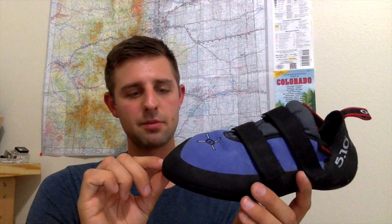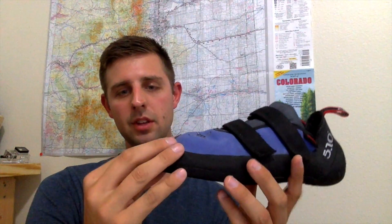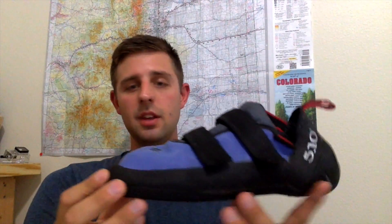The front end is probably about five millimeters thick, and it's got a really good rubber toe box for good toe-in quality. You can really squeeze your feet in there and edge really hard. I wanted a shoe that was going to outlast my climbing, or give me as much climbing as I can get out of one shoe without having to resole it.